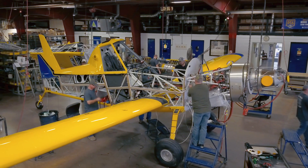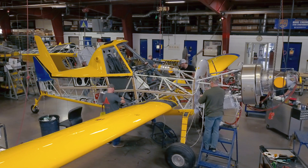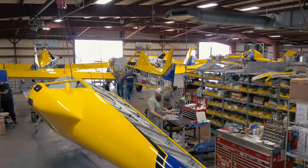Here, at the second stage of final assembly, the airplane is beginning to look like an air tractor. Wings and the hopper are installed. Then the spray system and other components are installed.